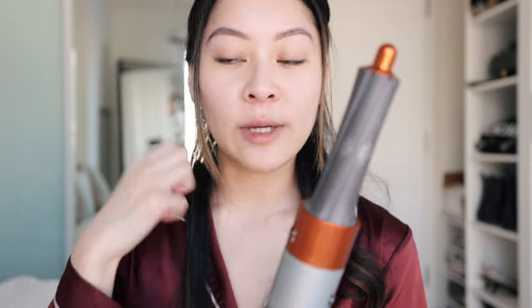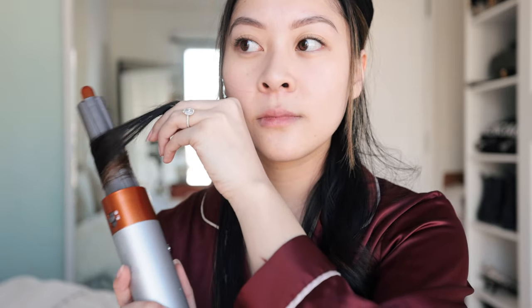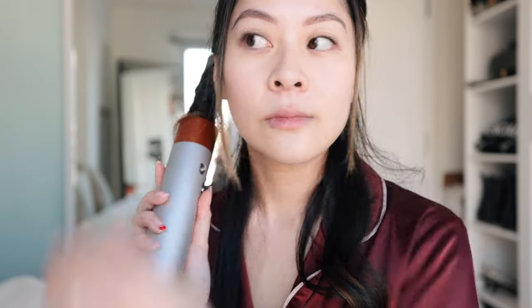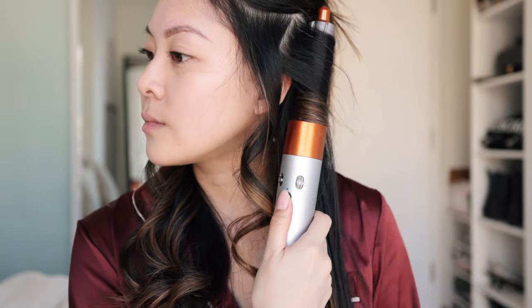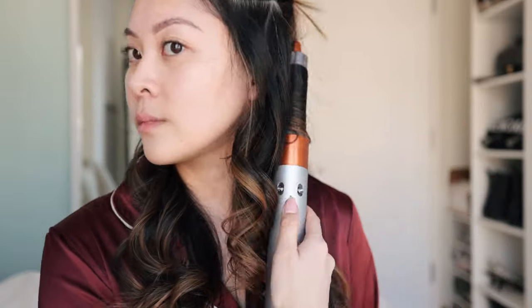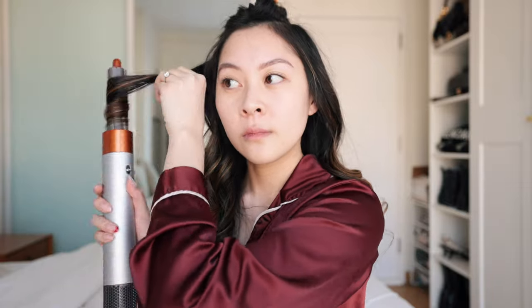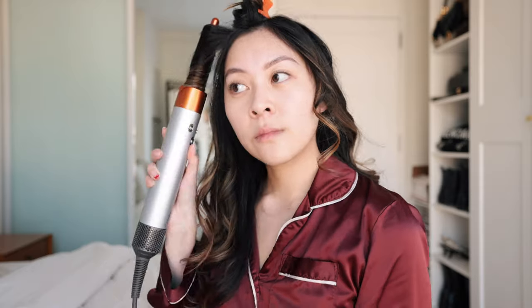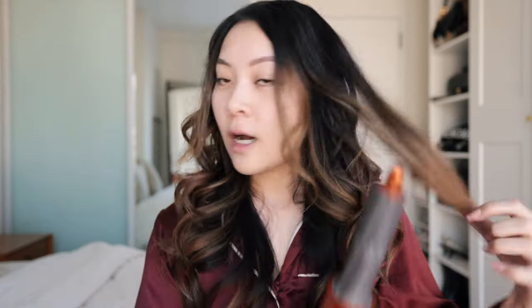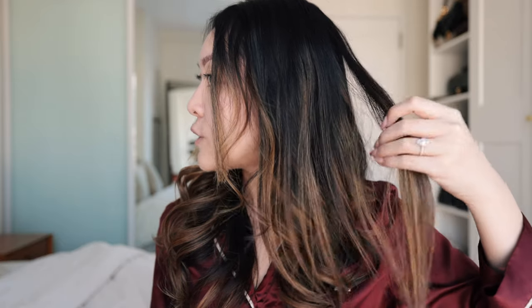Now I'm switching the barrel to the other side to do that section of my head. I'm curling away from my face, so I'm putting the barrel underneath my hair and assisting it as it goes up. For the top section of my hair, since I have some shorter pieces in the front, I've sectioned those off so I don't hit that area, and I'm starting from the back this time.